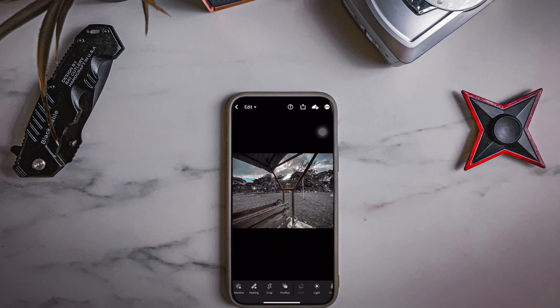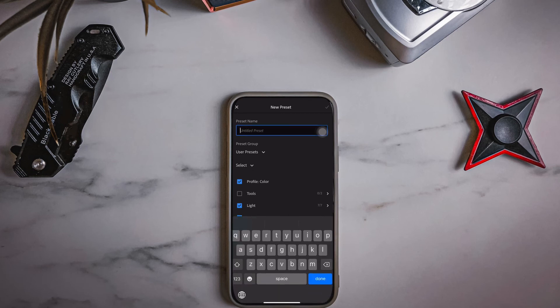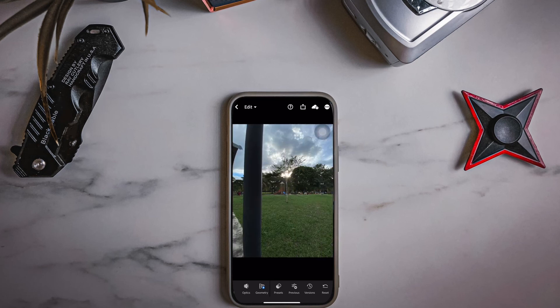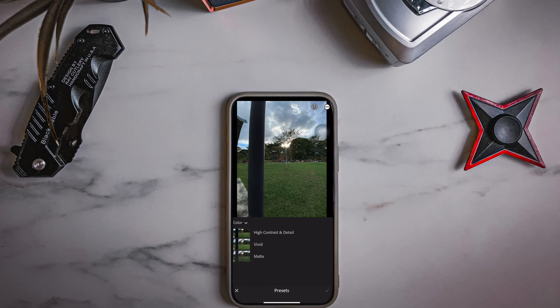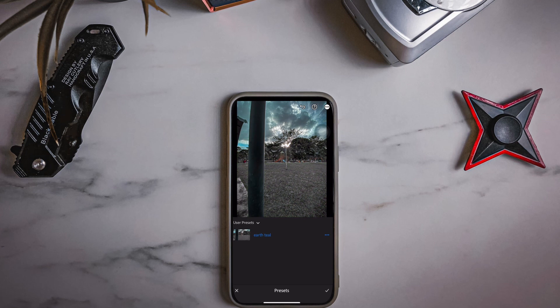I'll show you how to save this filter as your own preset so you can apply it anytime in the future without hassle. Tap the three dots in the upper right corner, and you'll see a 'Create Preset' option — select that. Name it whatever you like; I'll go with 'Earth Deal.' Save it under User Presets for the preset group and hit Done. Congrats, your preset is ready! To apply it to other photos, find Presets on the bottom row — the same row as Effects and Details. Tap it, then select the little arrow, choose 'User Preset,' find your preset, select it, and hit Done.